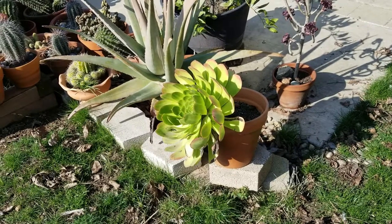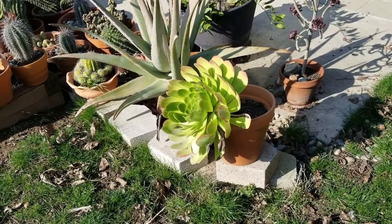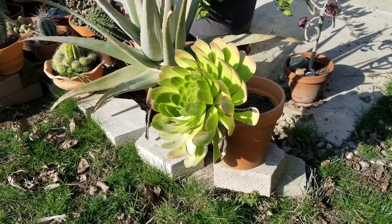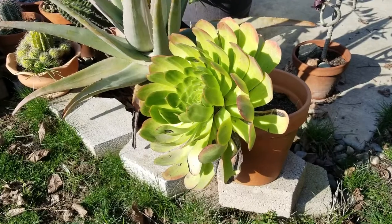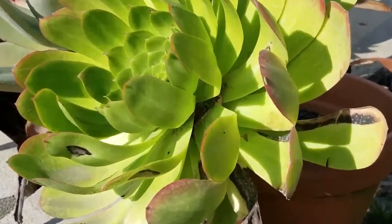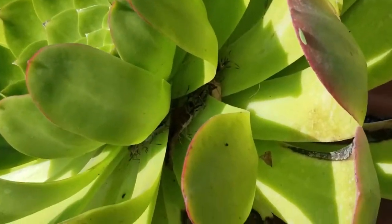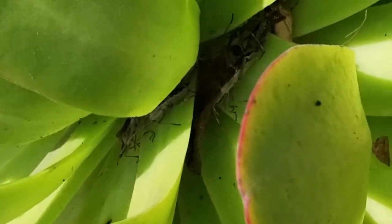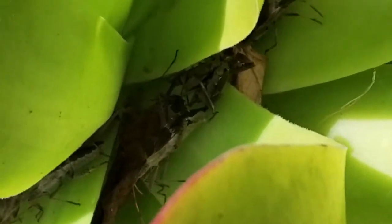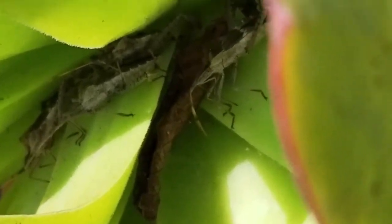Hey everybody, welcome to the yard. This is a big aeonium that survived the winter, but if you look, it's got this one spot where it looks like it's got some damage. If we get closer we can see what the damage is all about — there's an infestation of these little leaf footed bugs, I think they're called. See if I can get them — there they are, you can see those guys.